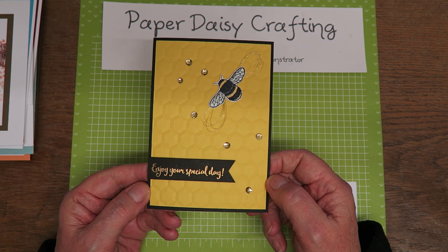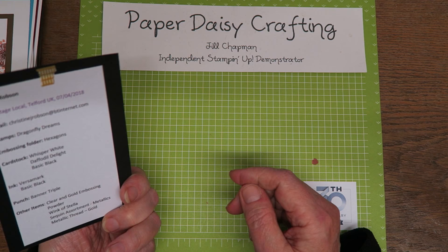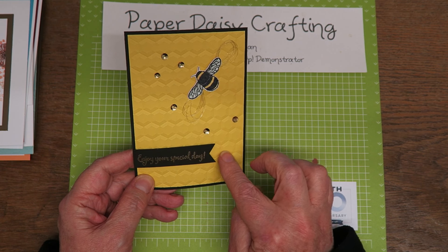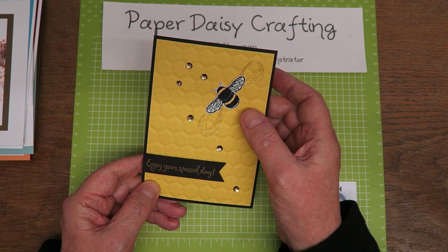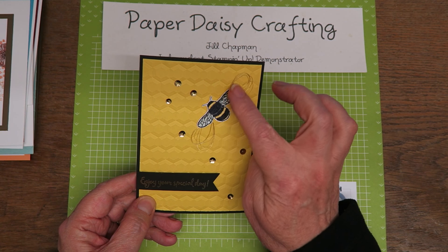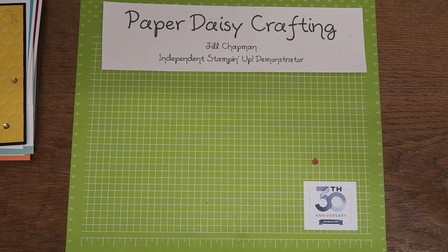The last card was one I was really pleased to receive. My father-in-law used to keep bees — he's very elderly now so he can't do it anymore — but he kept bees for a lot of years, and this would be such an appropriate card to send him for his birthday. It's by Chris Robson. She's used the hexagon embossing plate, some gold sequins, and then the little bee — she's actually clear embossed it. And then some of the gold thread behind that. Really lovely.